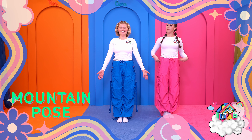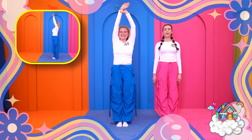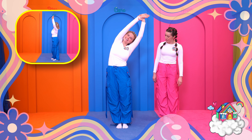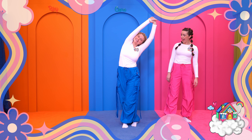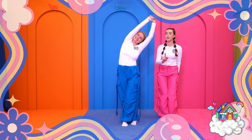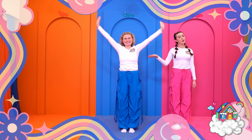Now we're going to do some side stretches. So we're going to take one arm up and then the other arm and grab a hold of your wrist and pull it over to the side. Then take the same foot on the outside and step it behind. Hold that position but remember to breathe. Now we're going to straighten back up into the middle. This is our volcano pose.